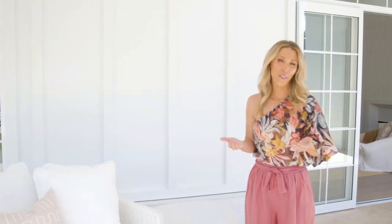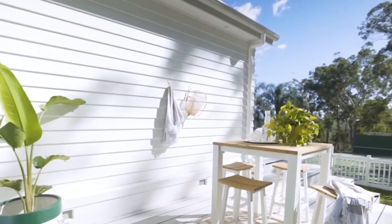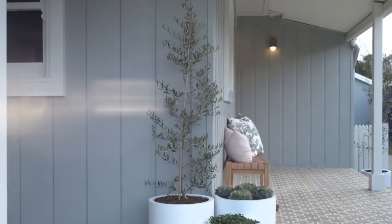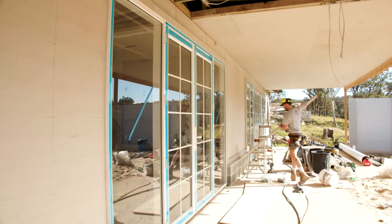We use lots of different types of cladding for our homes. We've used horizontal linear weatherboard for a very traditional coastal feel. We've used vertical boards like Stria and Axon sometimes for a more modern look, and then on this latest project we've gone for something different again.